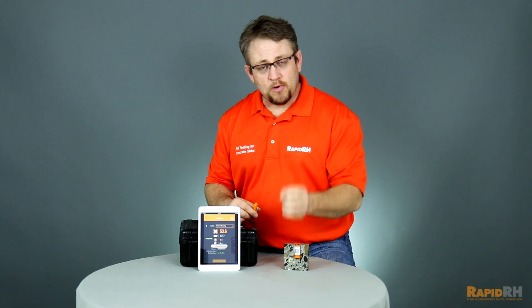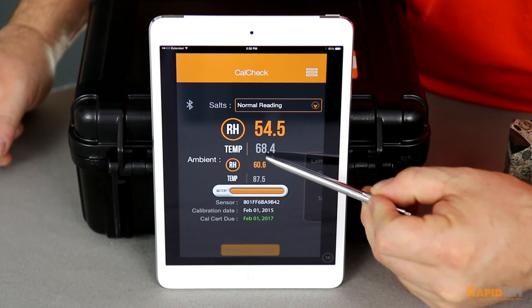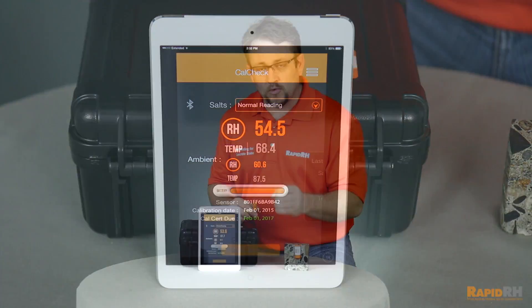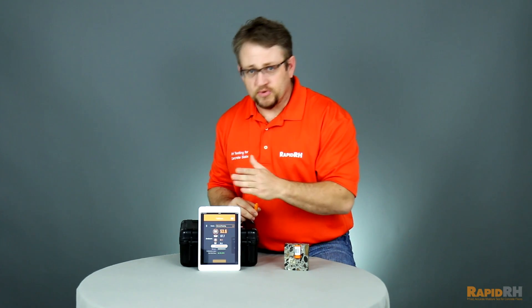The SmartReader allows for 99 point something — so it allows for three digits — as opposed to our normal EasyReader which only has two digits and is only going to read up to 99%. So if you need to know whether your floor is at 99% or 100%, the SmartReader is going to be the best way for you to do that.